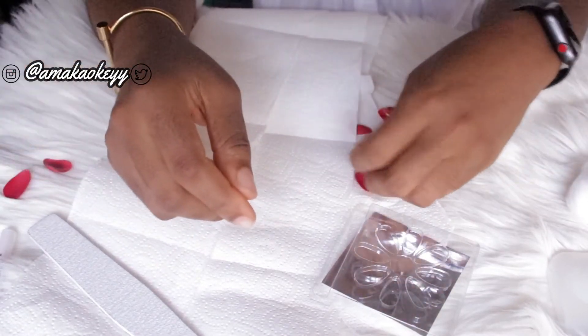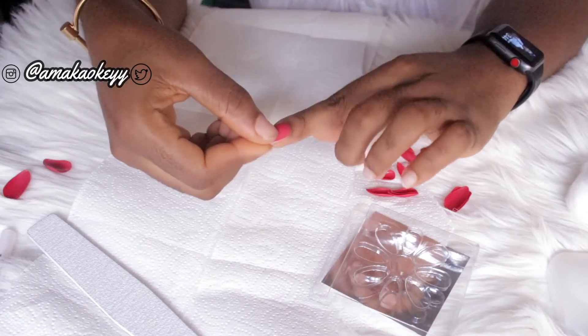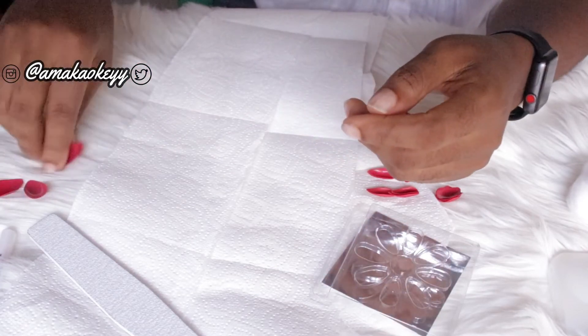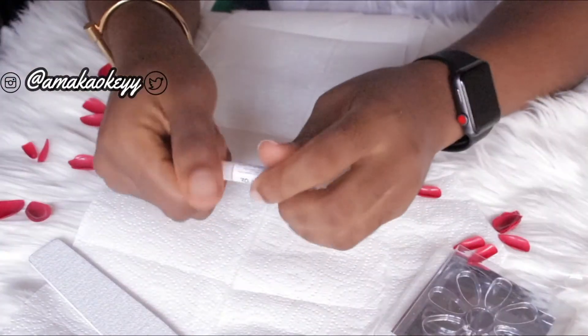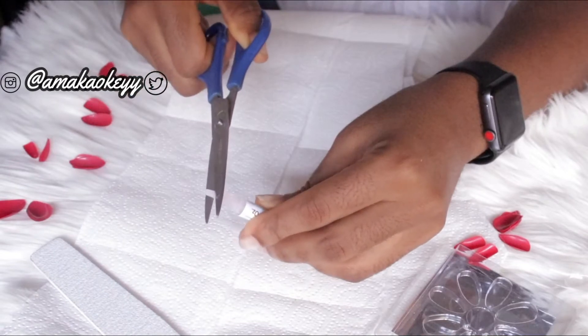What you can see me doing here is separating the nails and fitting them to each of my nails, setting them aside in a uniform manner for easy application — just so I don't get confused while installing them.